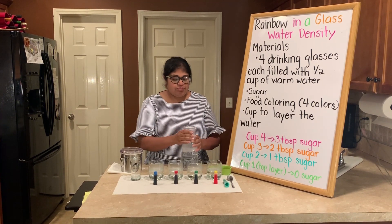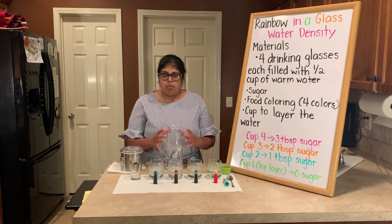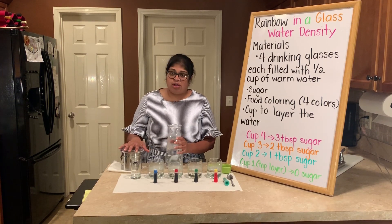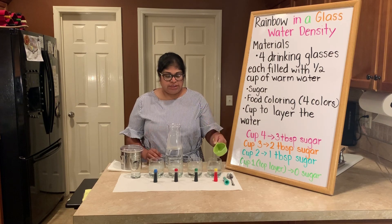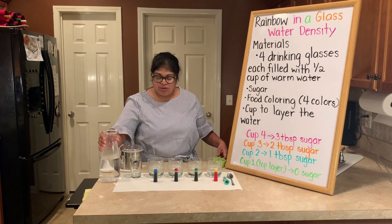The first thing you're going to want to do is get some warm water. The reason you need warm water is because you're going to be adding sugar to it and you want that sugar to dissolve. I've gone ahead and already filled my glasses with half a cup of warm water, so each glass got half a cup of warm water.